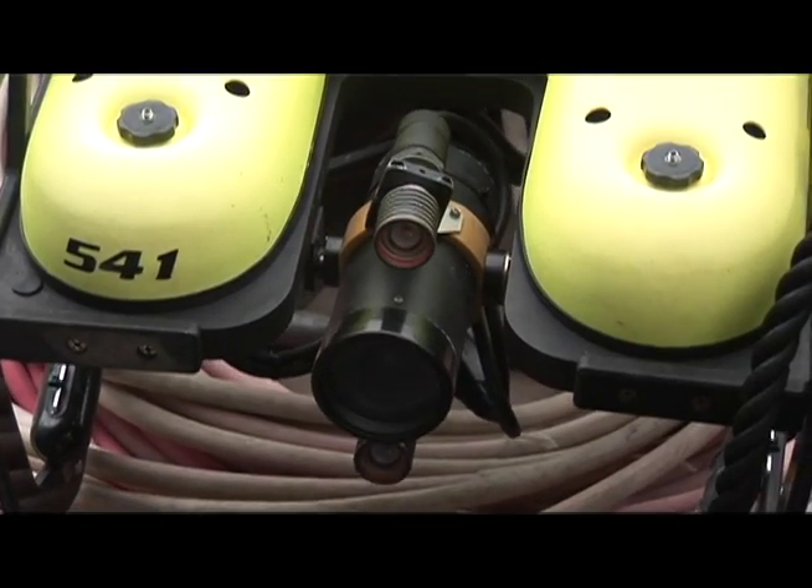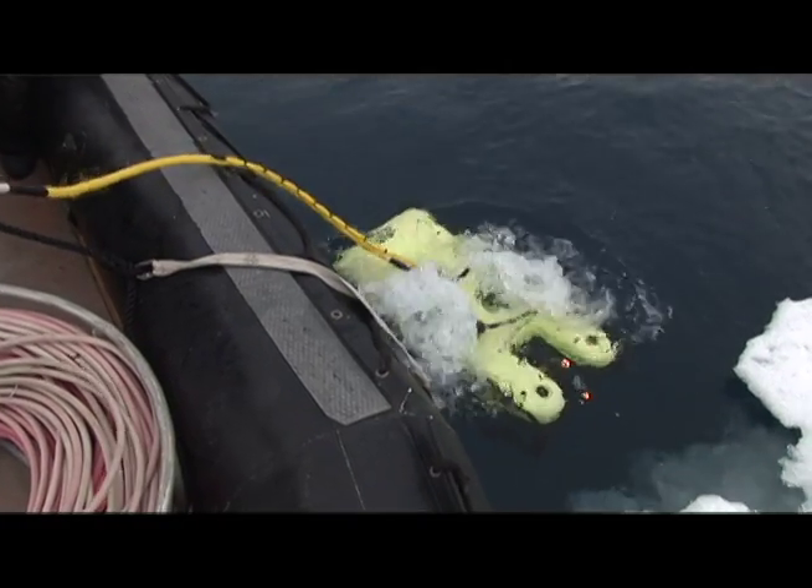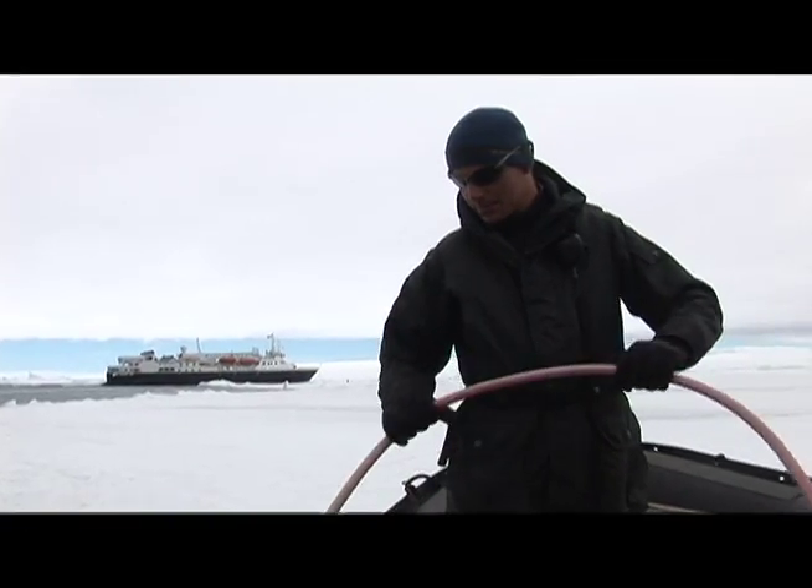The camera is slung there on the front, and the cable carries all the signals down and then carries the video signal back to the Zodiac where we record.